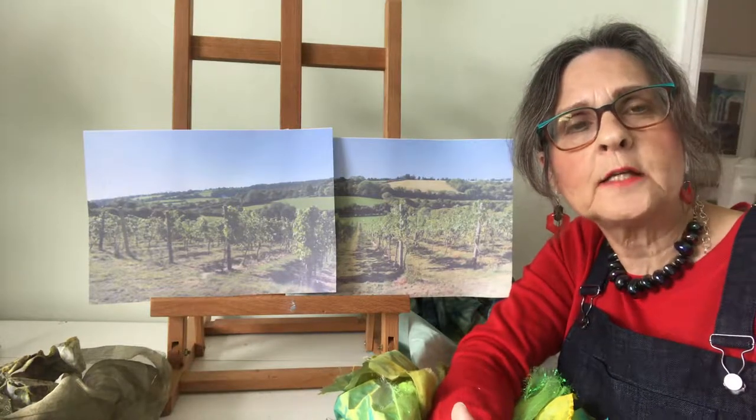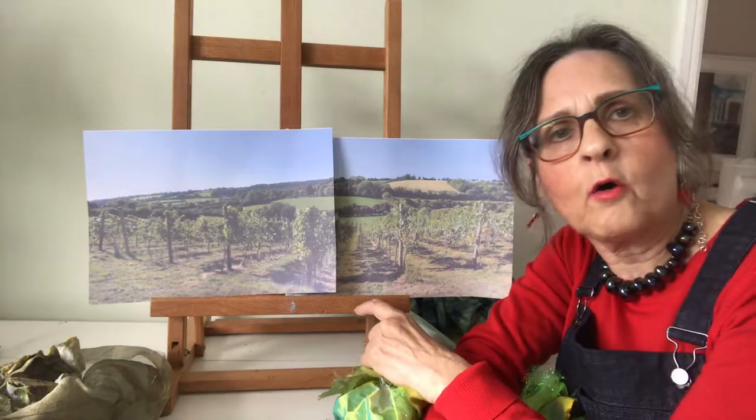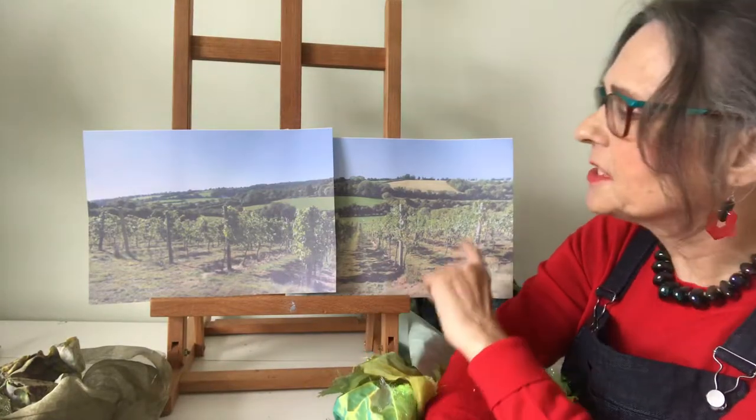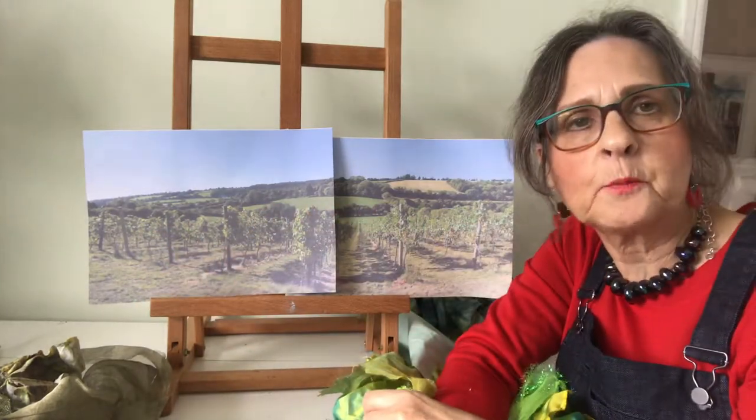Hello, I'm Barbara Shaw and I'm just about to start working on this view of Dawes Hill Vineyard in Buckinghamshire. And as you can see from the photo, it's mainly green that I'll be working with.